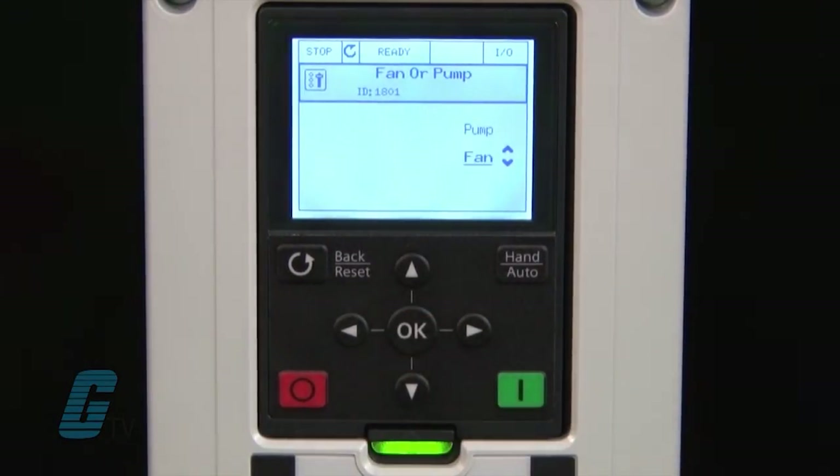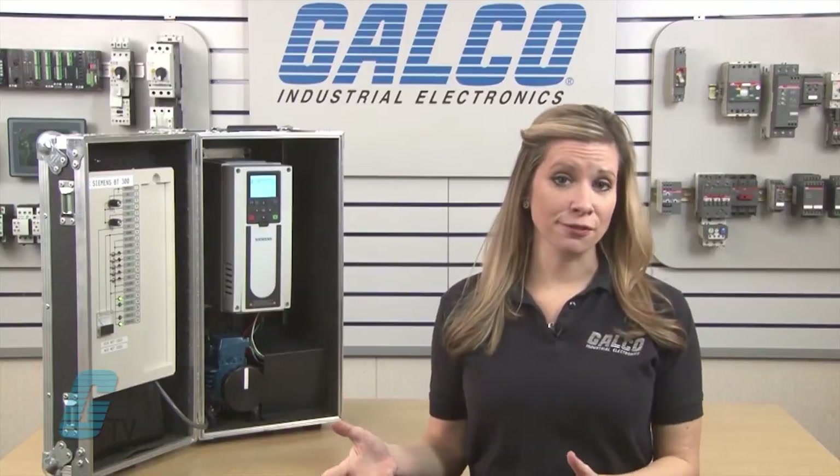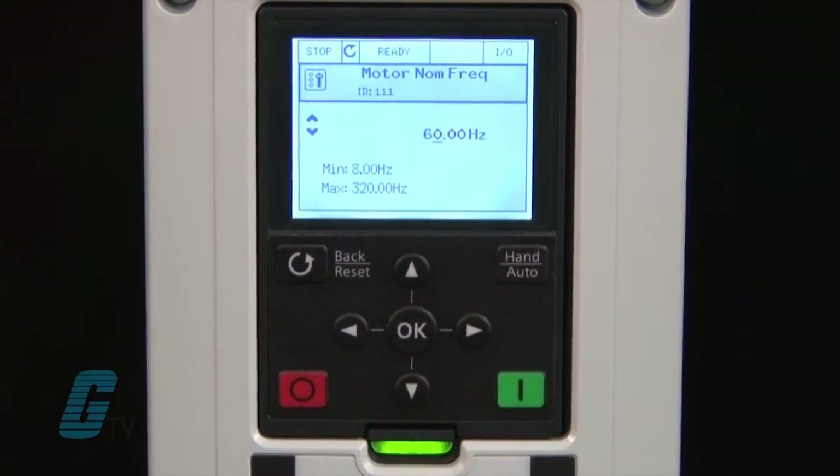First I will select the application to be a fan or a pump. For this demonstration, I will select Fan. Next is the nominal voltage. These parameters can be found on the nameplate of the motor and should differ from motor to motor. I will leave the voltage at 230 volts and push OK.